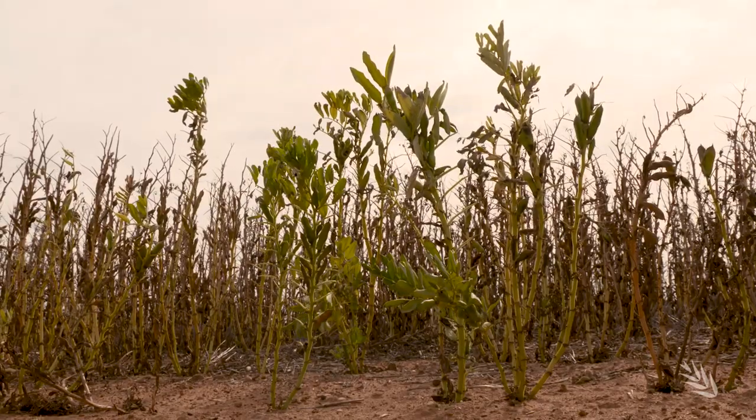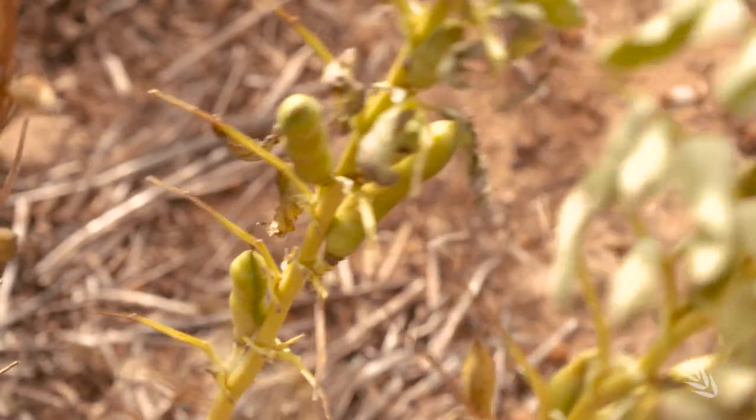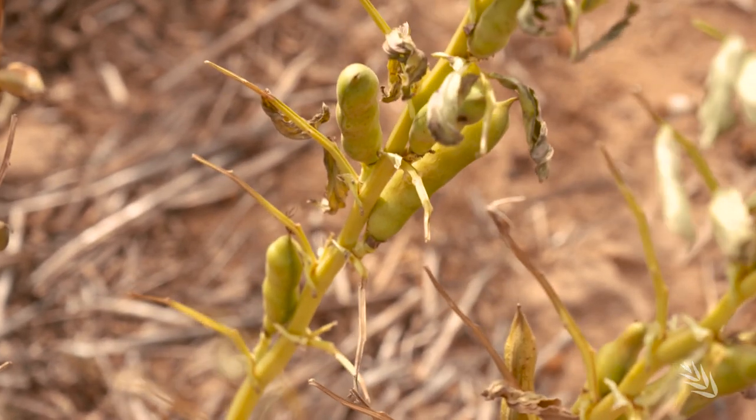Suited to medium and high rainfall zones, the newest cultivars usually have higher yields and returns than other cultivars. They have superior disease resistance, don't mind waterlogging and can tolerate some frost, but they're sensitive to dry conditions.